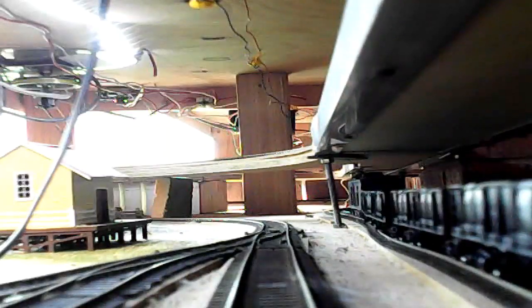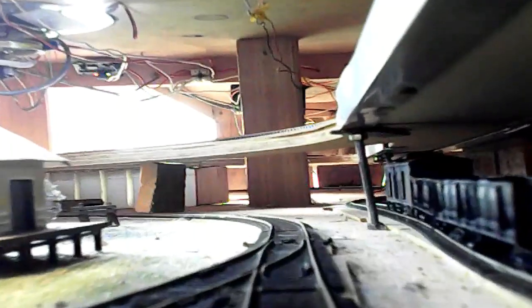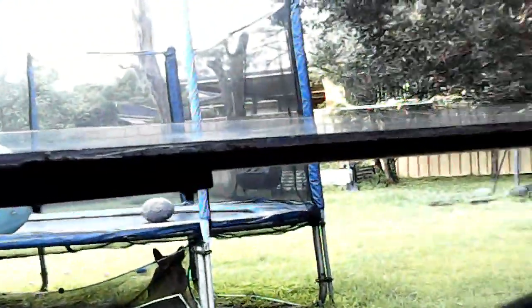This one is 3820. It's leaving from my refuge loops where I can store three trains basically, and we're heading around through the return loop, which reverses it back from the up line to the down line effectively. It's had a bit of a stall because of a bit of dirty track, so we're starting again.